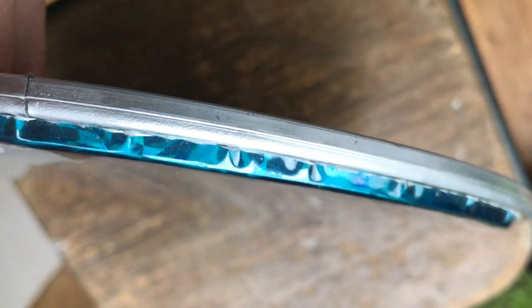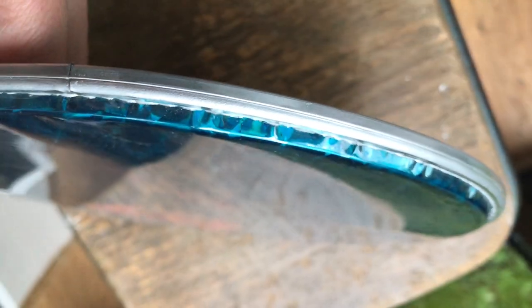Some drum head producers add heat to press drum heads into shape and avoid creasing. However, in Brazil this is not common and also not really necessary, because as soon as you put the head on your drum and tune it, the creases will disappear automatically.